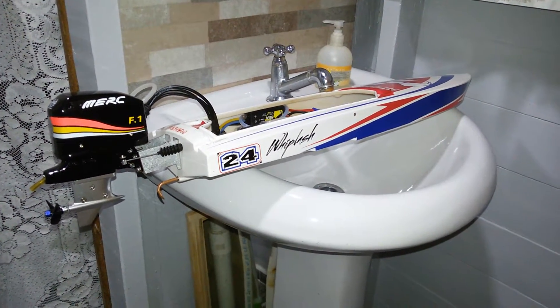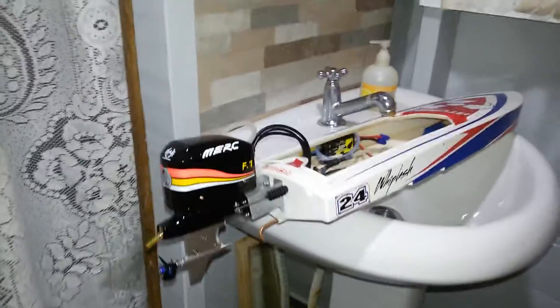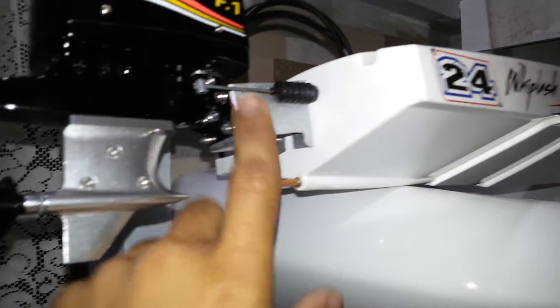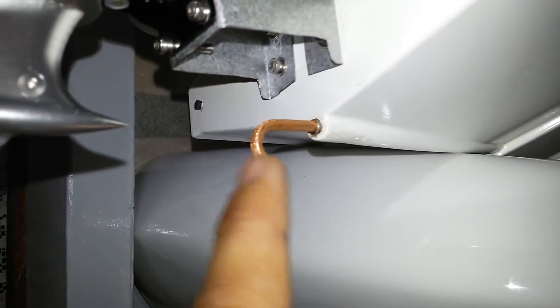This is an update on the WePlash 204 with a Hobbit King outboard motor. Progress so far: the custom motor mount I made to connect the motor, and this here is a copper tube.